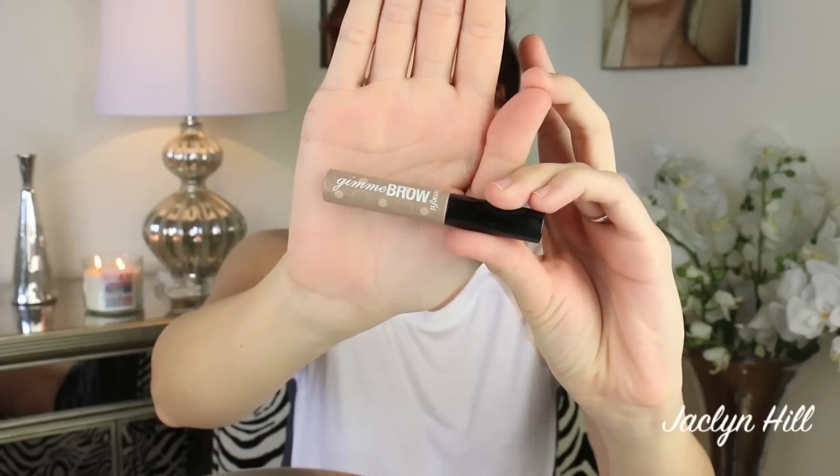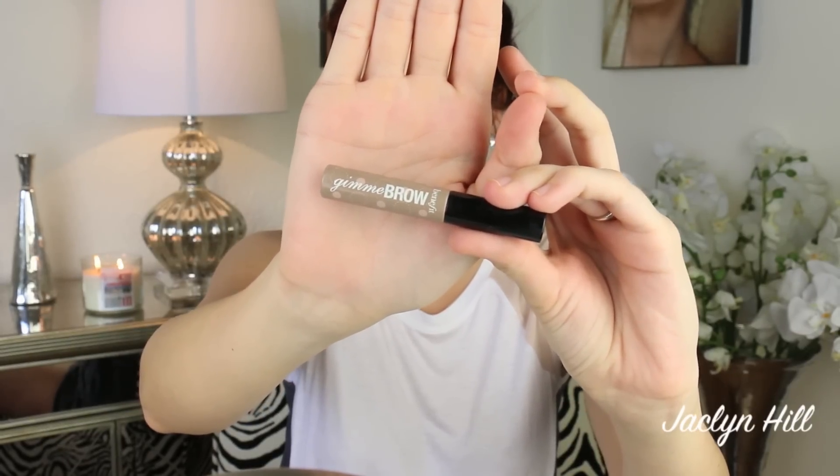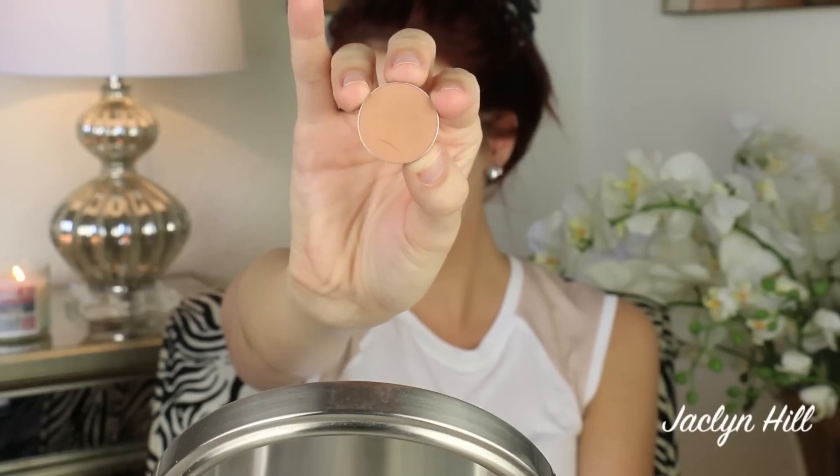Then I'm gonna go in with Benefit Give Me Brow — the tiniest little itty bitty brush of life — and I'm going to just brush through my natural brow hair. I love Give Me Brow because it has fibers in it that adhere to your natural brow hair, so not only does it fill them in, it makes them look fuller instantly. It's such a genius product, and because the brush is so tiny it grabs onto every single little baby hair. It's so fast — and we're done with brows.